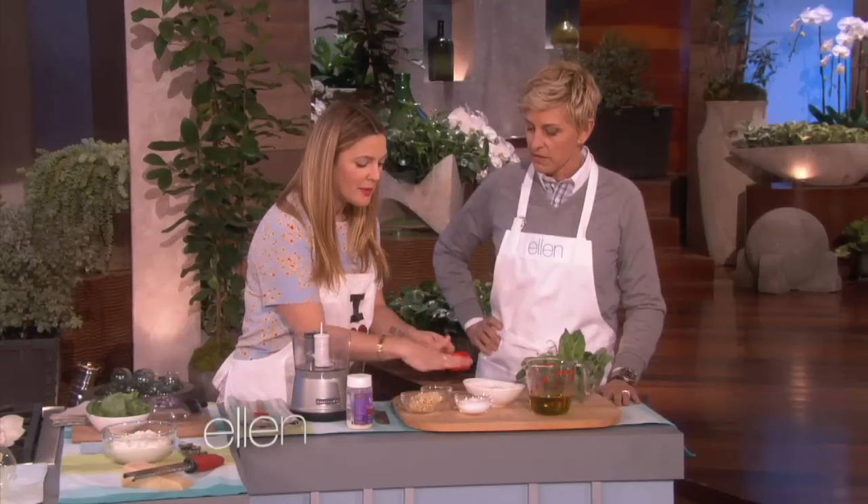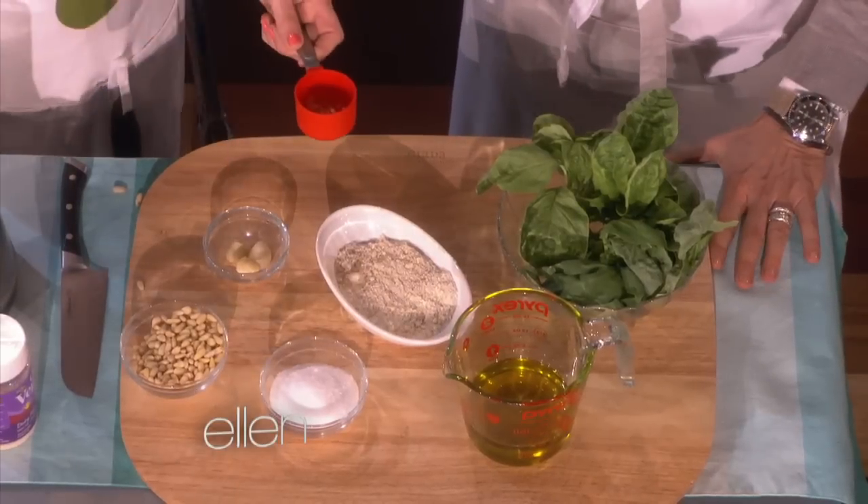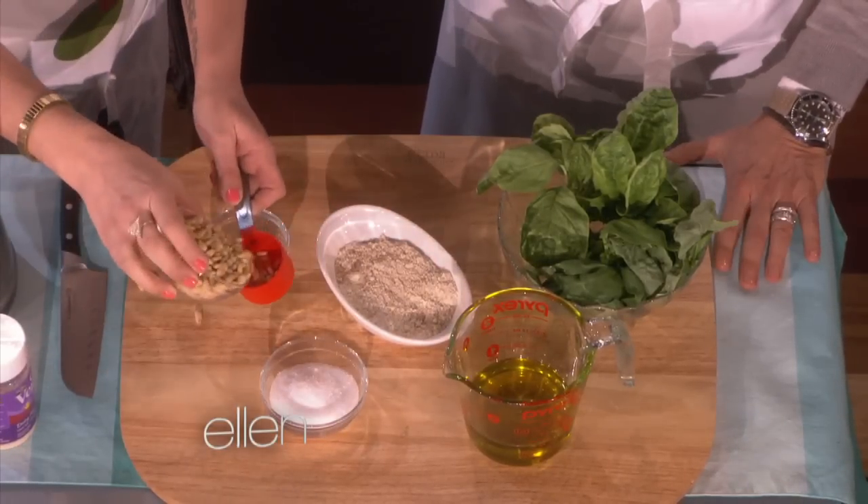And we're going to have Parmesan, salt, garlic, pine nuts, basil, and olive oil. That's a basic, very straightforward, simple pasta.